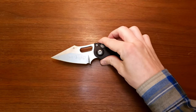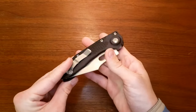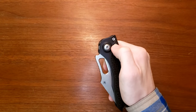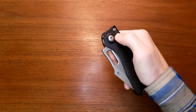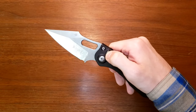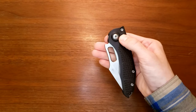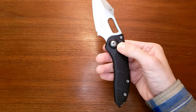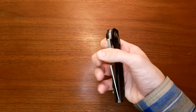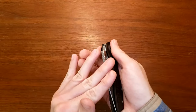Now we'll move into the likes and dislikes. The styling — definitely like it. Very unique, very aggressive, very fun. The next thing I like is the action. This thing fires like a son of a bitch — you press this button and it absolutely slams out. If you're not holding onto this with a bit of force, it would fling itself out of your hand. This is a knife that would do that, so you kind of have to be careful when you're opening it.